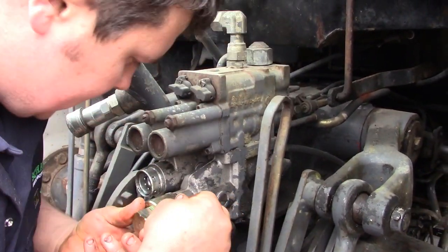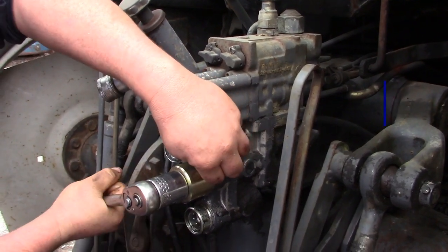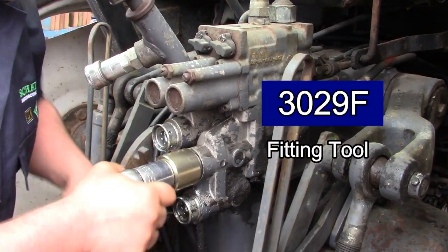QTP have also developed a fitting tool to safely remove the old coupling. This can be found under QTP code 3029F.